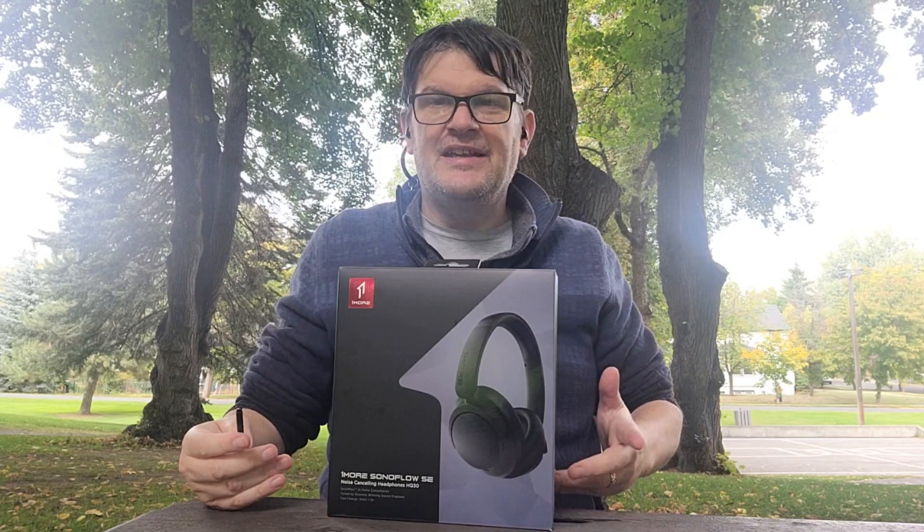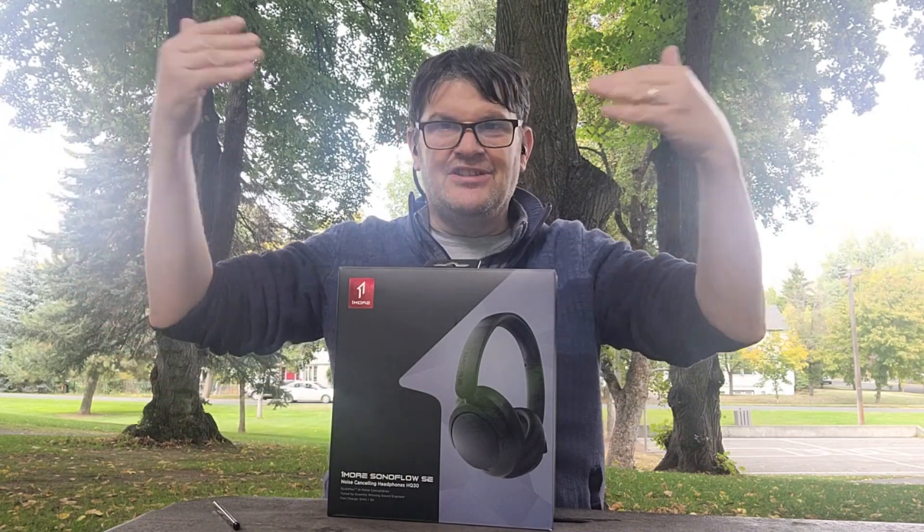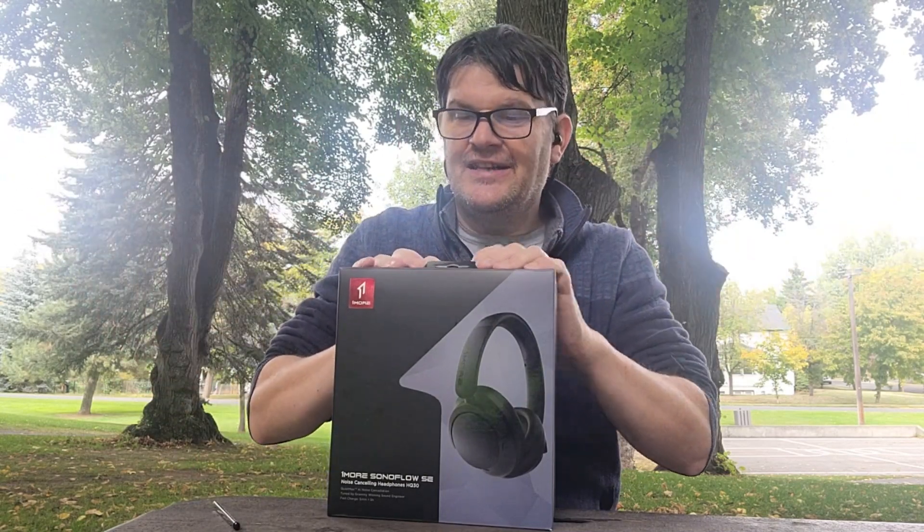Before I get to the unboxing, I really like our scenic surroundings — I really hope it comes up great when I finally do the edits of this. But enough about what's outside, let's talk about what's inside, as in inside this box here.